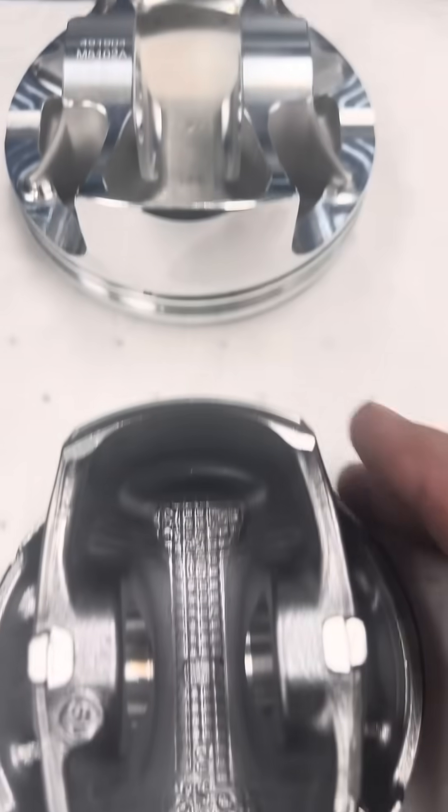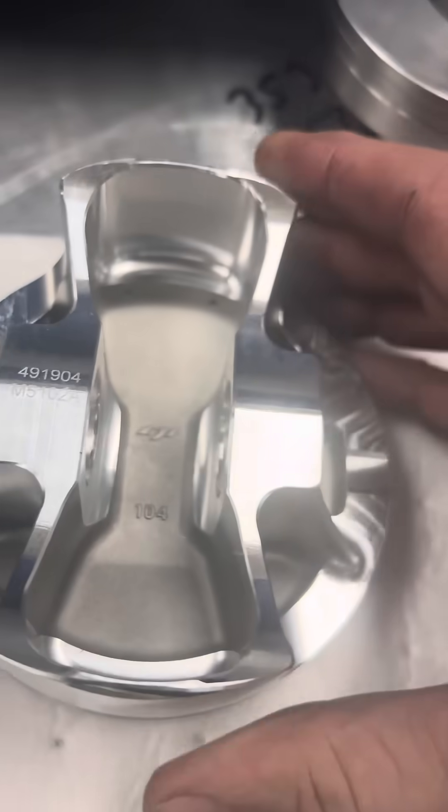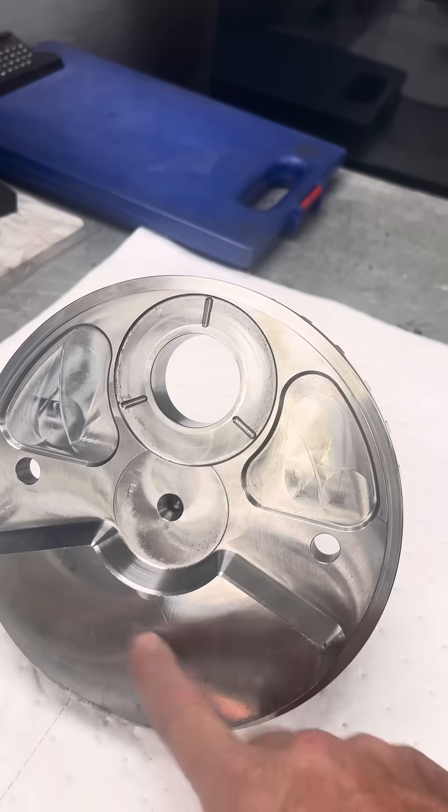The width of the wrist pin is wider. These things are just skeletonized. These are just beautiful CP pistons. All that adds up to sometimes 300, 400 grams extra, which this counterweight doesn't have enough weight to counteract.